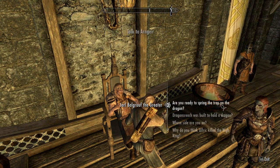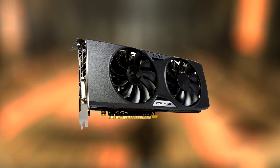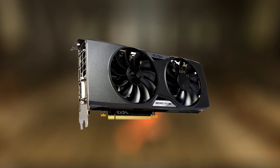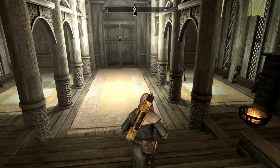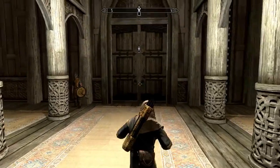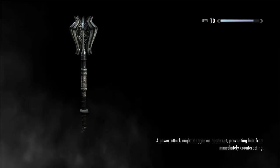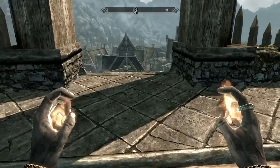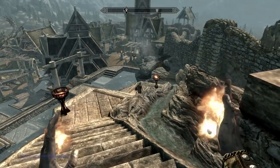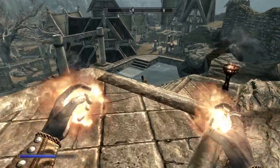For the video card, I have the EVGA GeForce GTX 970 4GB SuperClocked ACX Cooler video card. This thing features the ACX 2.0 cooler, which is a very much improved cooler that keeps the card very cool. Not to mention the Maxwell architecture this chip is based on — it's very power-efficient and naturally runs cool.